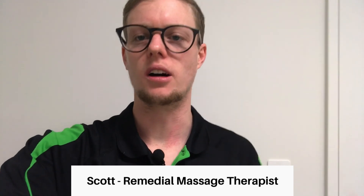Have you got a foam roller for self-massage but have no idea what you're doing? Well fear no more, do it with me. Hi, I'm Scott, the new remedial massage therapist at Lakelands Physio, and today I'm going to show you how to use a foam roller on the lower body.